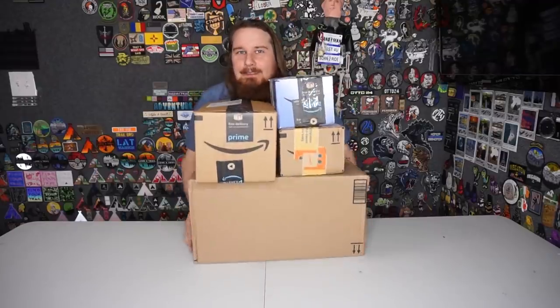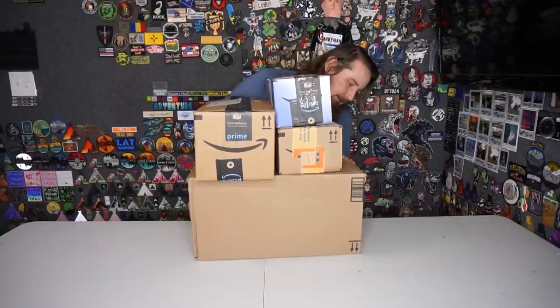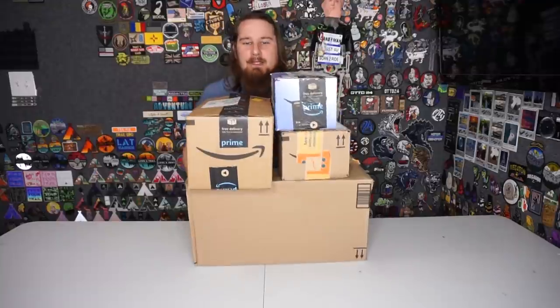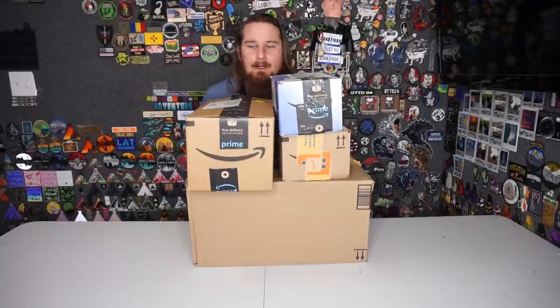Oh, this is heavy. Oh, that's the cat food. Just kidding - why would you have cat food as part of an unboxing video for airsoft stuff? That doesn't make sense.